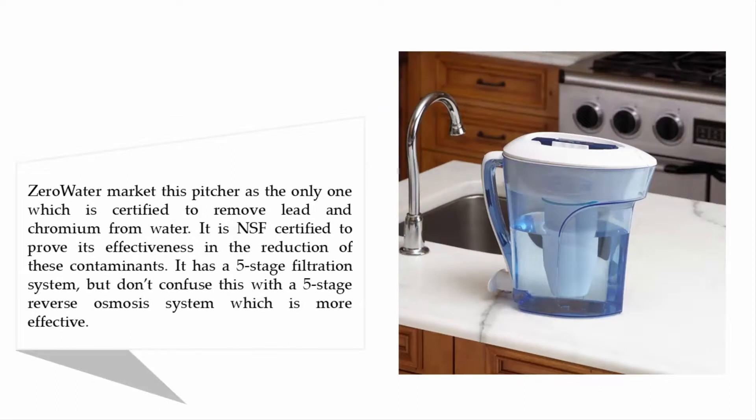ZeroWater markets this pitcher as the only one certified to remove lead and chromium from water. It is NSF certified to prove its effectiveness in the reduction of these contaminants. It has a five-stage filtration system, but don't confuse this with a five-stage reverse osmosis system, which is more effective.